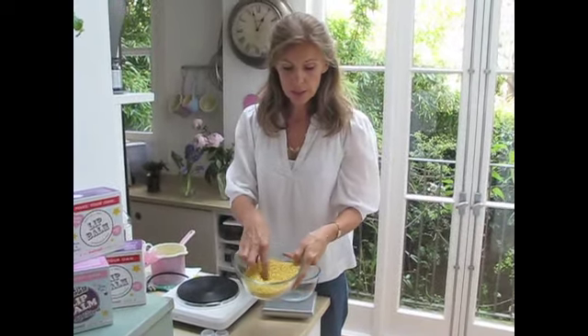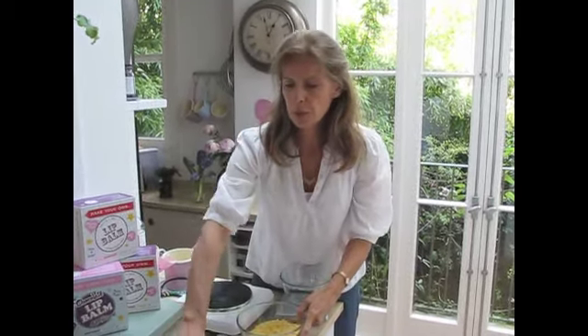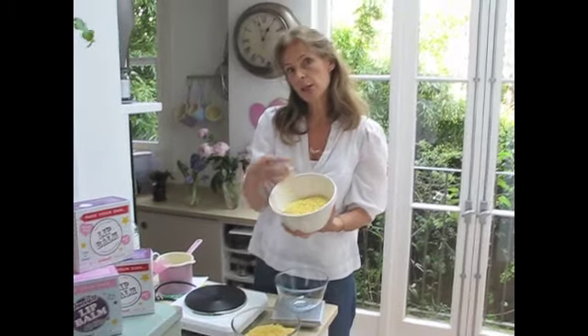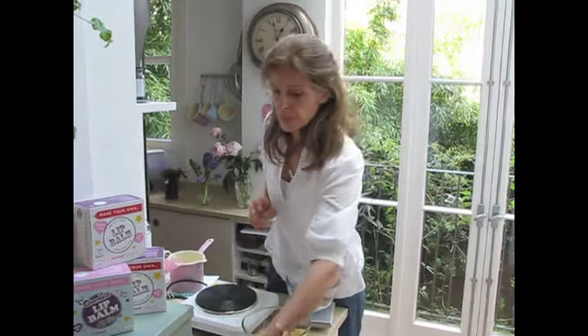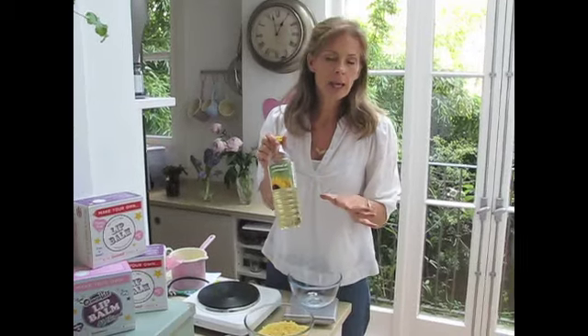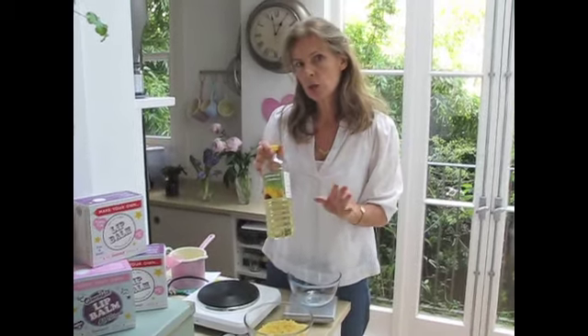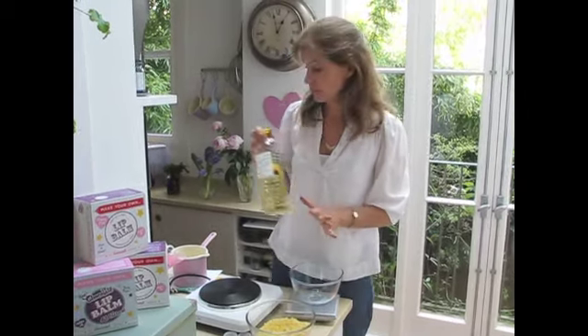All you need are beeswax pellets - absolutely lovely. Cocoa butter, again in pellets. You can get it in big chunks and have to hack it off, but I prefer using pellets because it's easier. And then you need your oil. You can use castor oil or different types of oil, but I think sunflower oil is great and does the job.